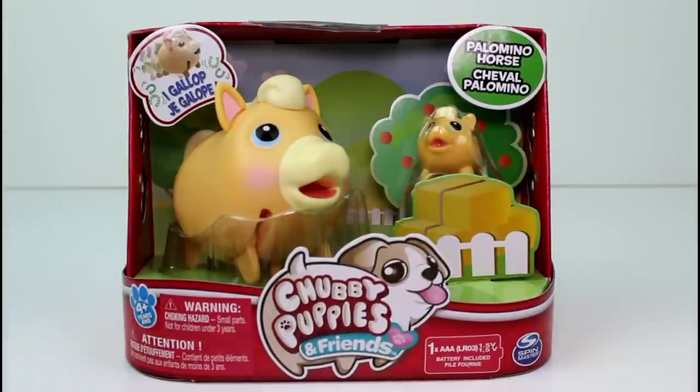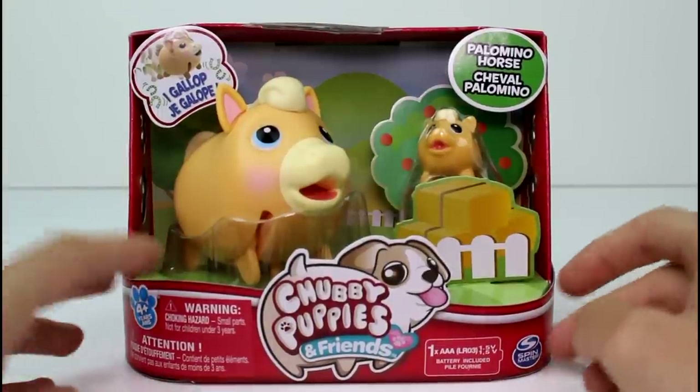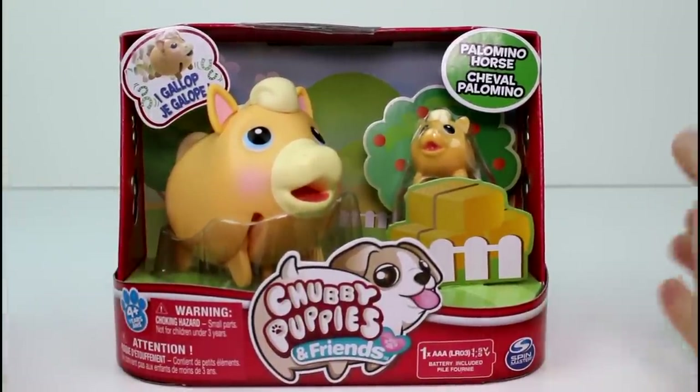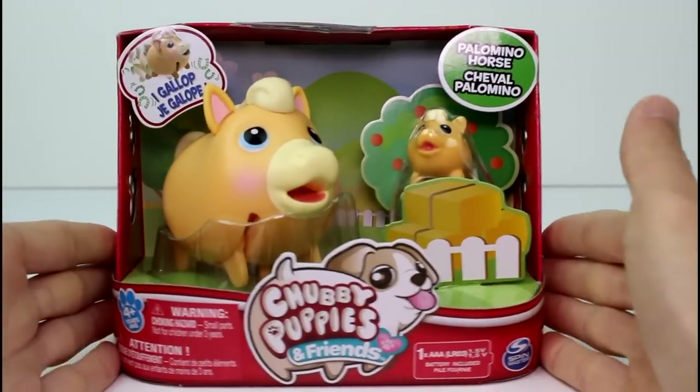Of course they have the bunnies, the cats, and the dogs — the puppies, obviously. They started with puppies. Last time they introduced cats and rabbits. Now they are introducing horses and bears.